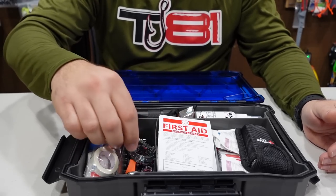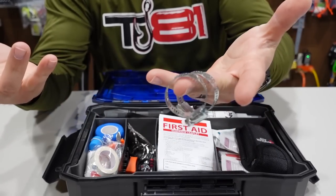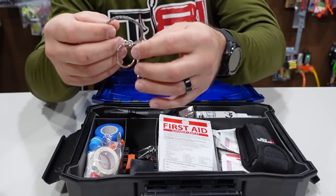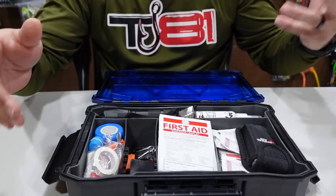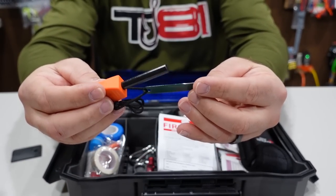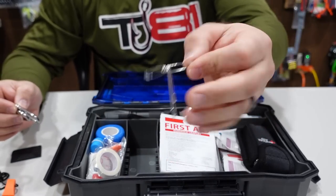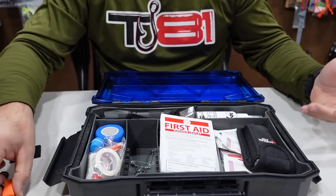Next up we have radiator clamps — who else would think to put radiator clamps in a first aid kit? Those come in really handy if you have a boat for fuel lines and things like that — a couple different sizes. We also have a little wire saw — very cool. There's a fire starter, a whistle, a couple carabiners, and some safety pins in a couple different sizes.